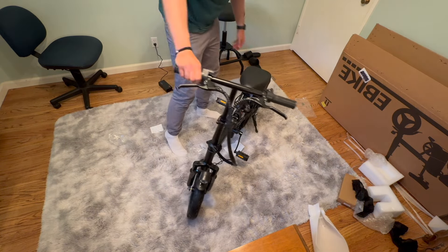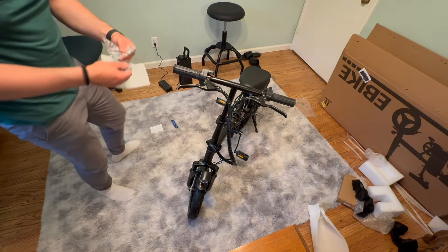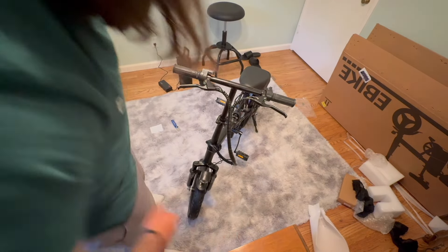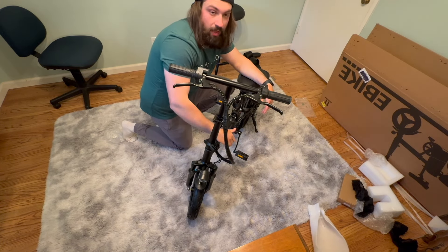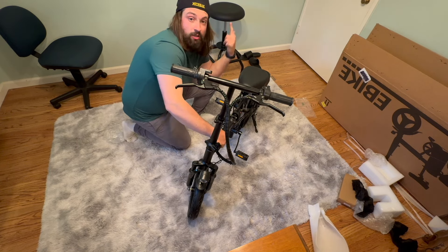In case you stand it out for display or you're just hanging out, it comes with allen keys and a little wrench in case you need to tie stuff up, remove stuff, just some maintenance. For me, the build — highly recommend. 10 out of 10 for me. Once the battery's all good, we'll have Raya rip it around. I'll rip it around. Go get one for yourself.